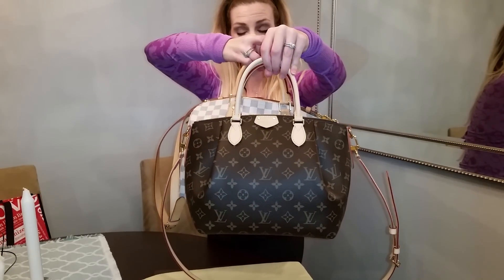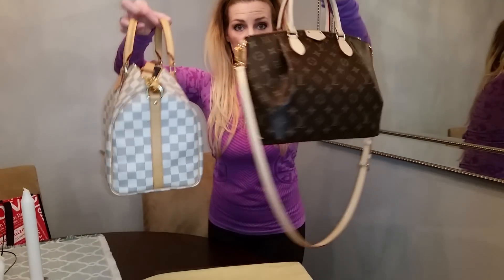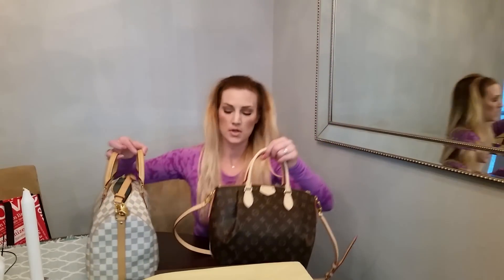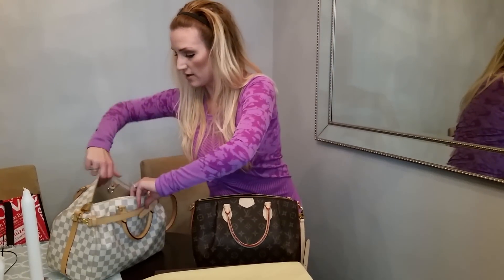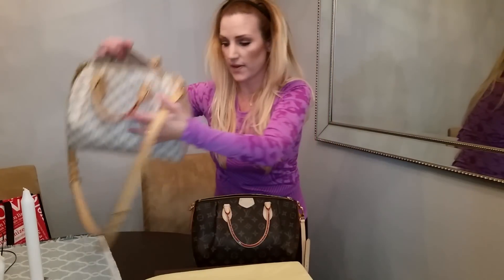The Tireen is much more compact, but you'll be able to see that I can fit inside my Speedy 30 all the same stuff plus tons of room. It's almost like you can lose all your stuff in there.